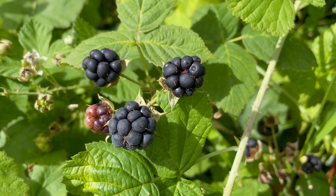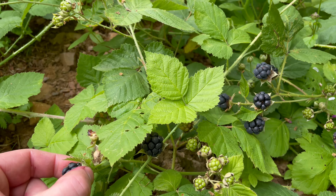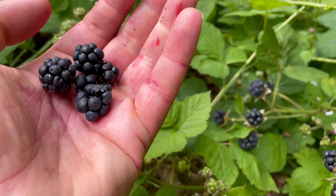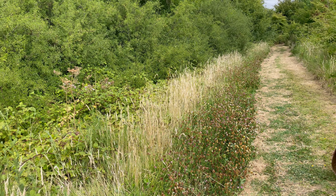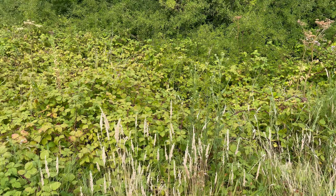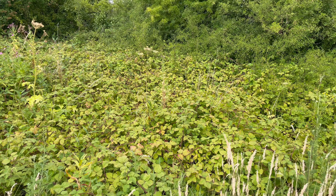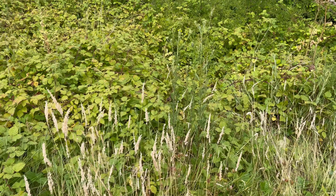These are European Dewberry, Rubus caesius. It's a fruit that most people don't know about in the UK — they usually mistake them for slightly misshapen blackberries. They are very similar to blackberries but they have fewer druplets, and the druplets are larger and not symmetrical.